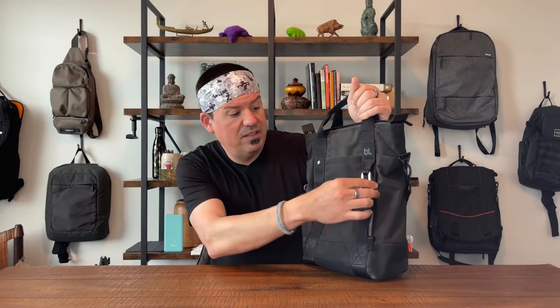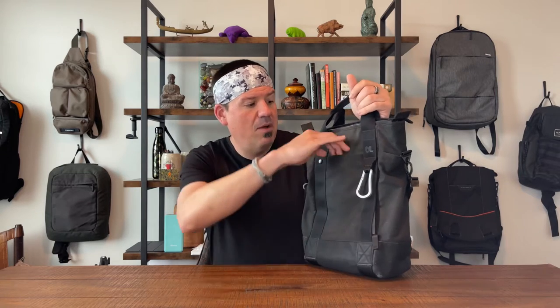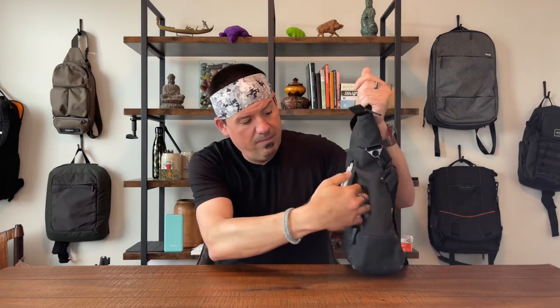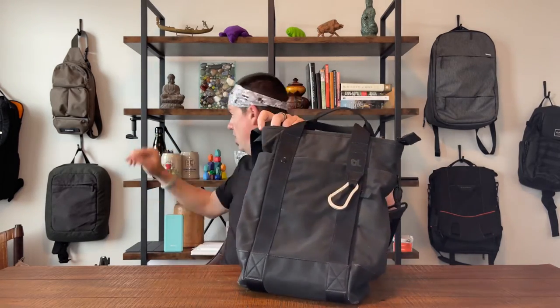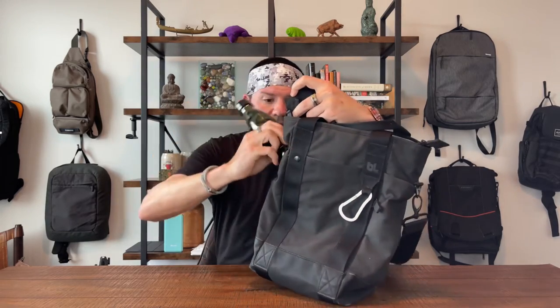On the outside of this bag you have a really nice waxed canvas, and down bottom you have some leather, nylon details, and a stainless steel — excuse me, aluminum — carabiner attached to the outside. For pockets, you have one hidden horizontal slip pocket, and in between the straps you have a drop pocket which I've found to be very useful. Underneath the straps there are water bottle pockets on each side.